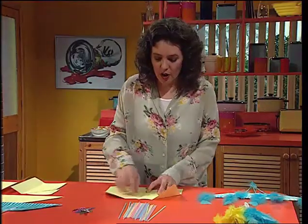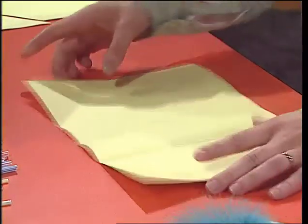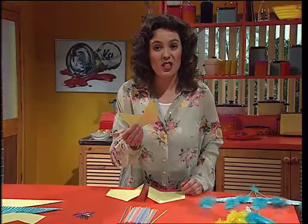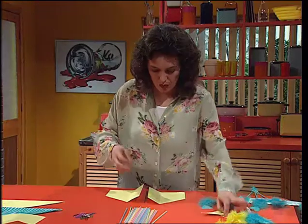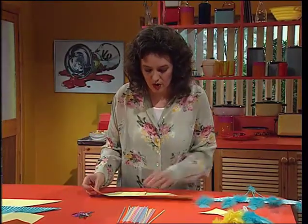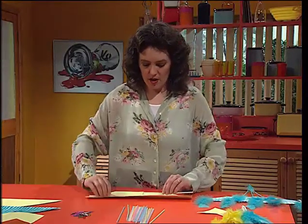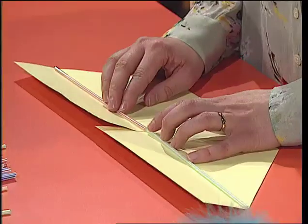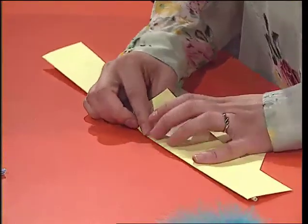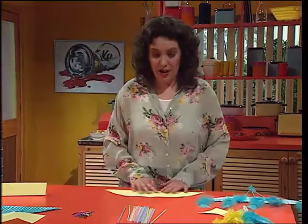Unfold it again, then cut in half down the middle and cut off those two corners. Take those corners and put them aside because we're going to use them later. Take these two pieces, turn them around, overlap them and stick them together. Now use your straws to strengthen the wing — put them in the crease and stick them down. Cut off the corners and what you've got now is your wing.